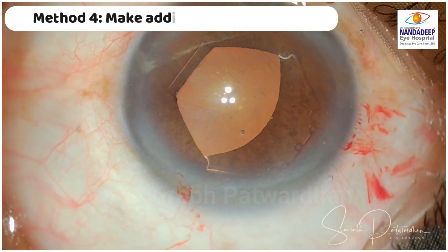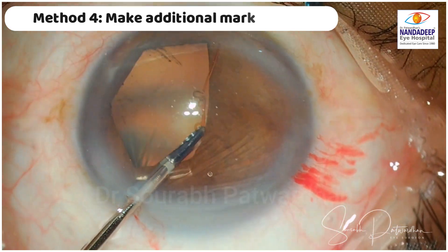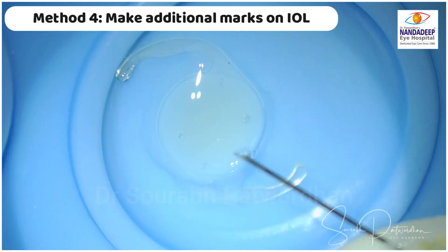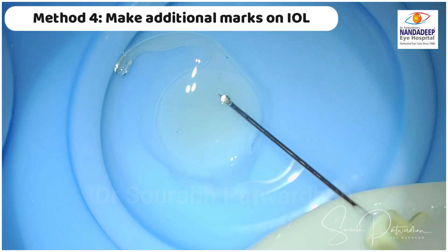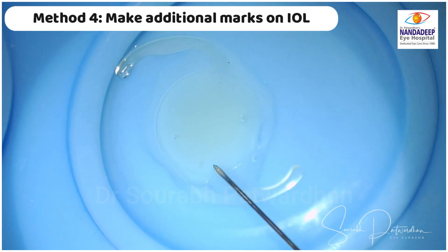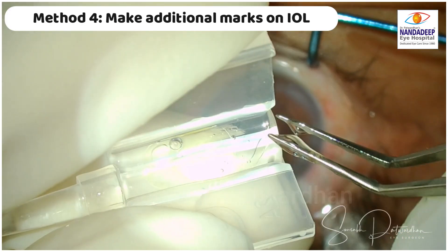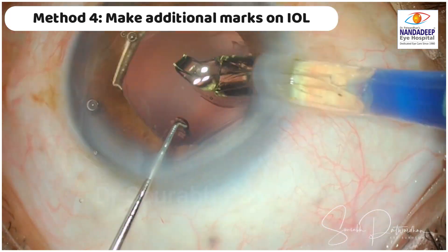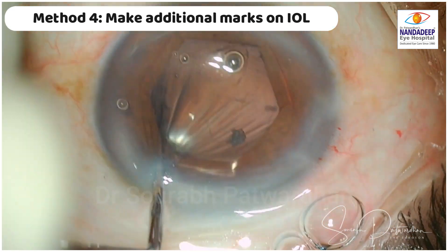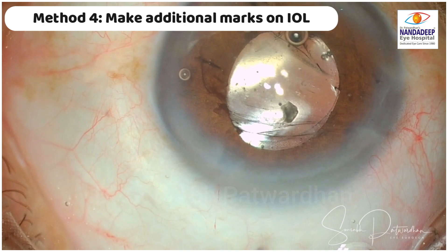Another method I used to use before was making additional marks on the IOL. Here I have used a pupil expander ring. Before I implant the IOL, I gently touch the IOL along the line of the existing marks at around 3.5 to 4 mm distance apart. These are literally just very tiny scratches on the surface of the IOL.